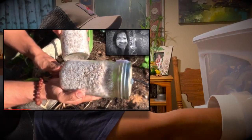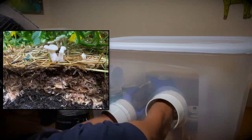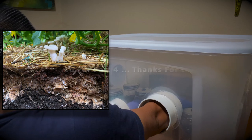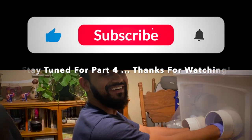Our jar to jar transfers helped us inoculate our backyard garden beds. Check out our Fungi Adventures playlist on our YouTube channel to see if it worked.